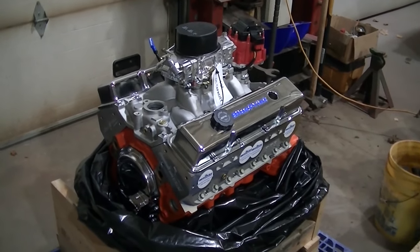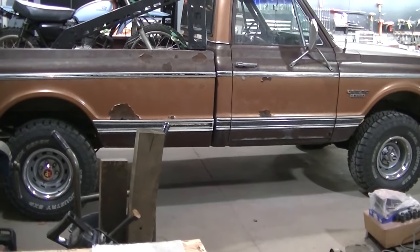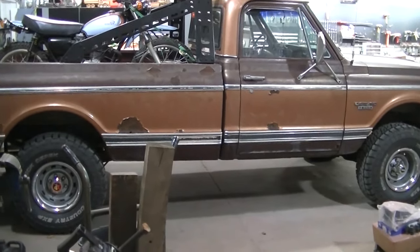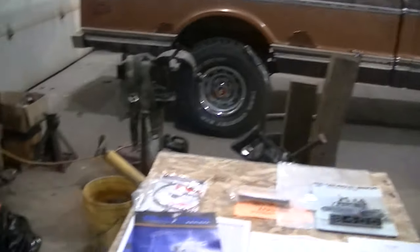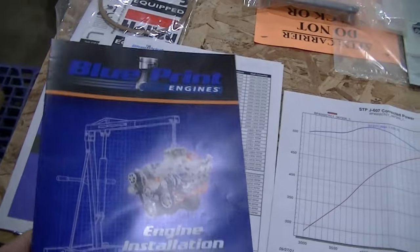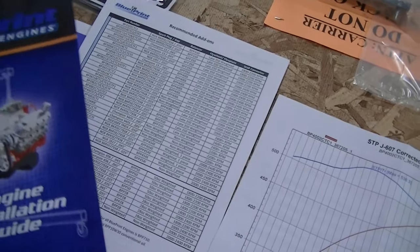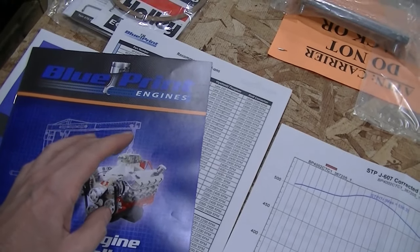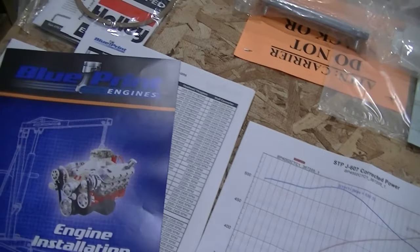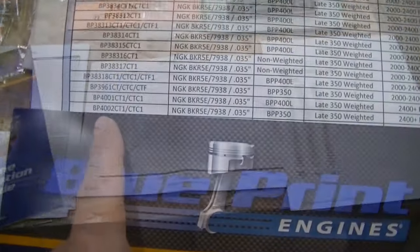I have an adapter that's going to allow me to bolt that 205 transfer case behind a Turbo 350. I got an adapter from Advanced Adapters, so I have that piece just waiting for the transmission. When you get a Blueprint engine, you get an installation guide. They've got recommended parts - balancers, flywheels and stuff like that that they want you to run with their brands, but I don't know if I'm going to go with their brands or not.